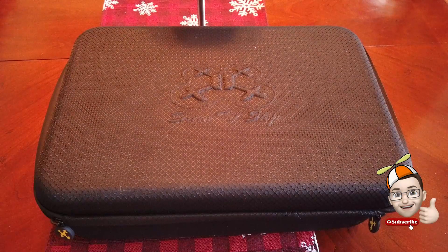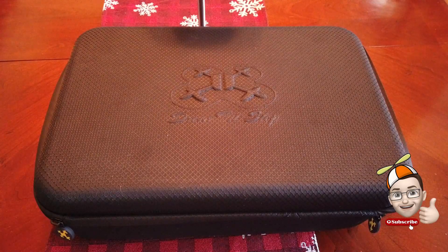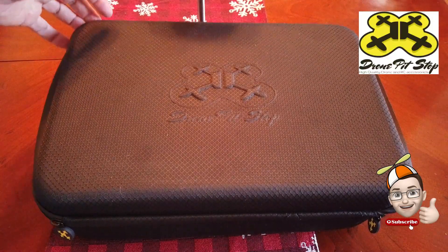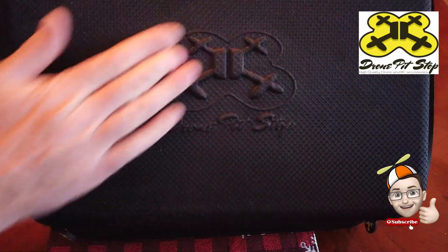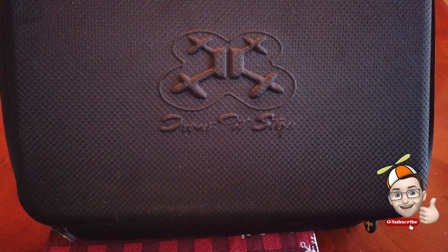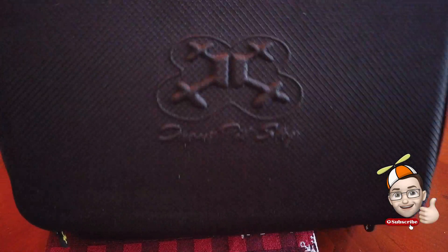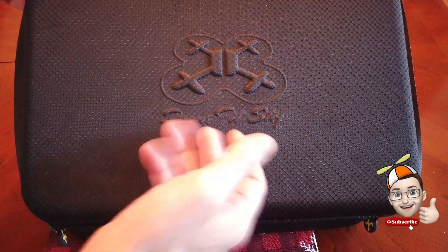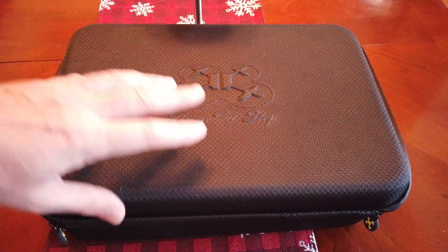Hey everybody, this is Chris and this is my review of the Drone Pit Stop case for the Femi X8 SE. Give you a look at the logo there — it's a nice raised logo. Sorry, the case is a little dusty there, but this is one of my favorite cases.